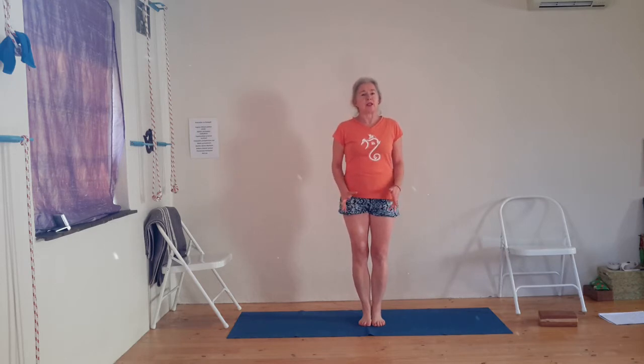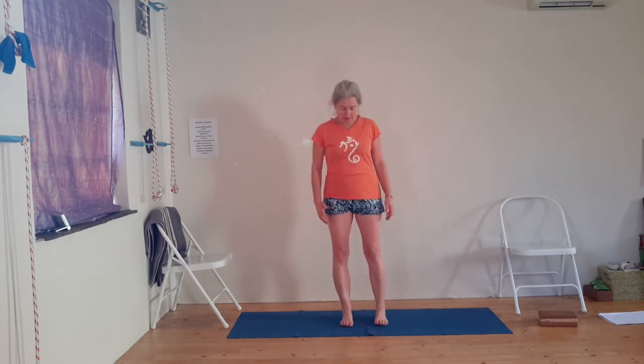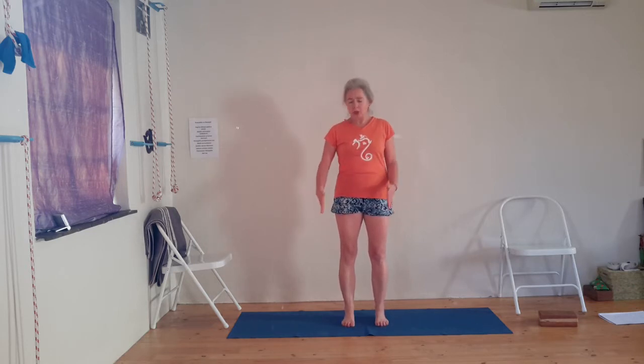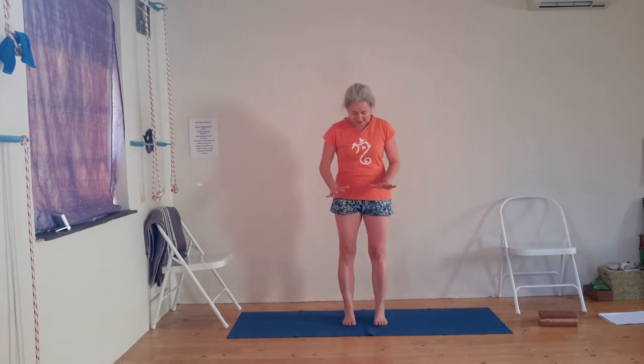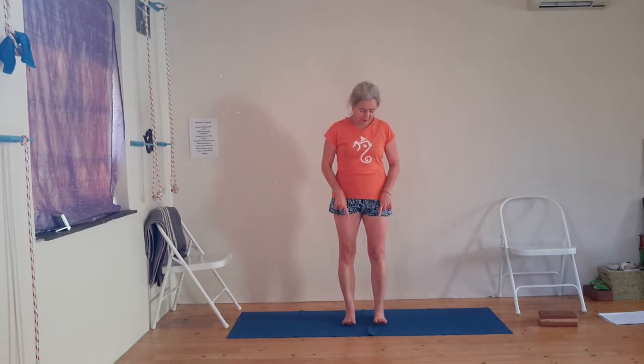Our first pose is standing in Tadasana. Stand in the middle of your mat with your feet hip-width apart. Align the outer corners of your feet with the outer edges of the mat so that your feet are slightly pigeon-toed. Spread the soles of the feet and become aware of the ball mount of the big toes. Anchor them into the floor. You will feel that your toes are lifting when you do that. Then release the toes but keep that grip of the ball mount of the big toe down to the floor. Find the ball mount of your little toe, the outer corner of your heel, and the inner corner of your heel — four points of the feet that you are really pushing into the floor to get even balance.